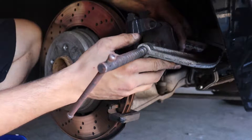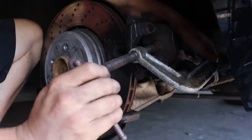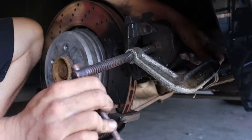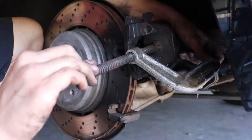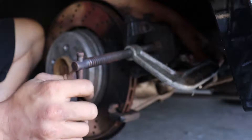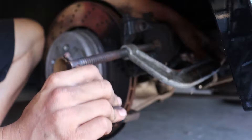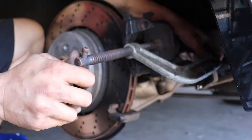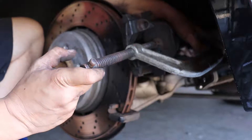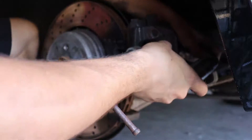This same method works for any car, basically. You can see I'm slowly twisting it, and the caliper is compressing. These pads were really close to being done. Had we drove really any longer, we probably would have run metal to metal and ruined these rotors. So that's why we're doing it.